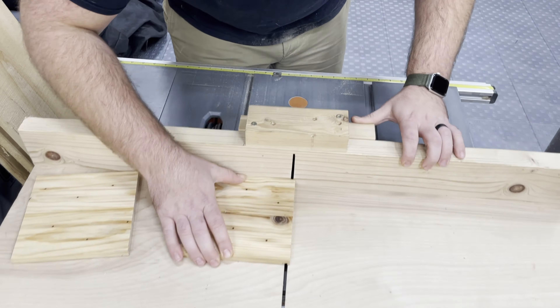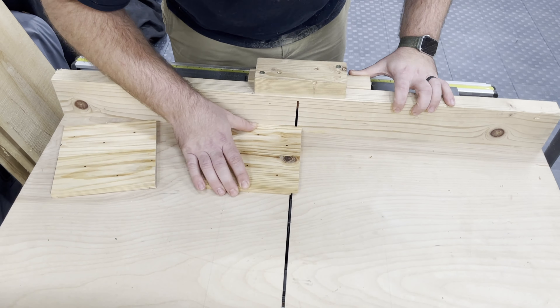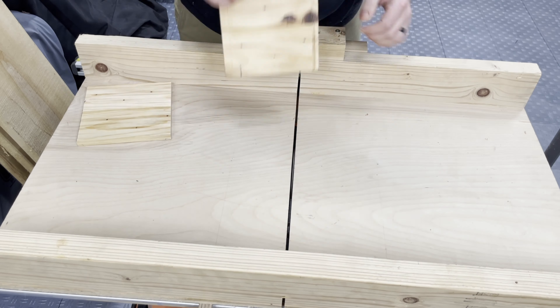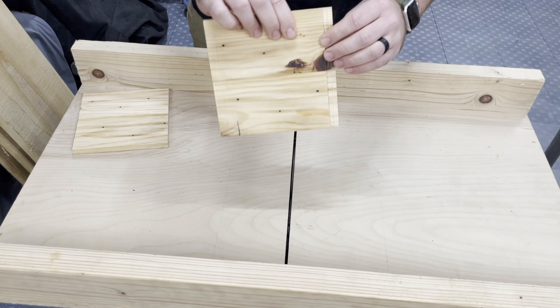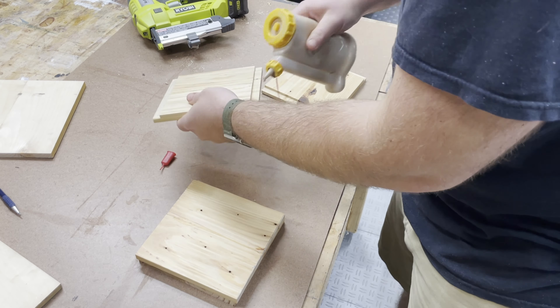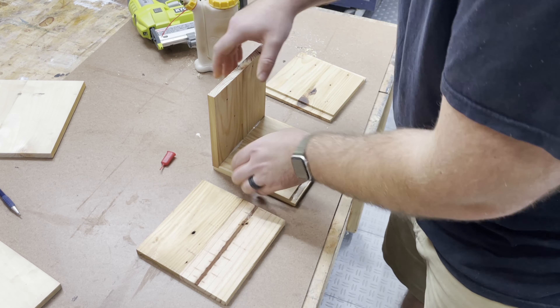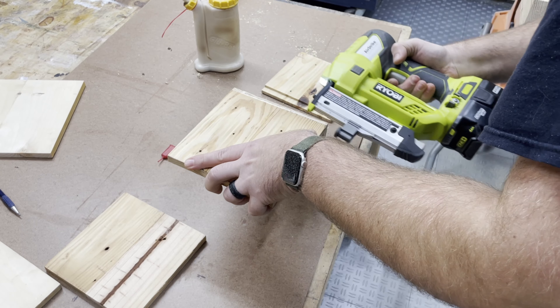On a similar operation, I'm making some rabbets on the edge of two pieces so that the opposing pieces can mate in there and give it a little more strength with some glue and nails. Repeating that rabbet on those two faces, then I can glue it up — you can see how the rabbets come into play. They get glue on them and the opposing faces nest in place.